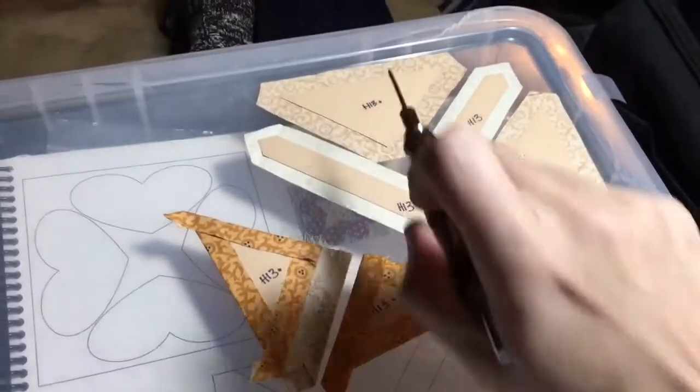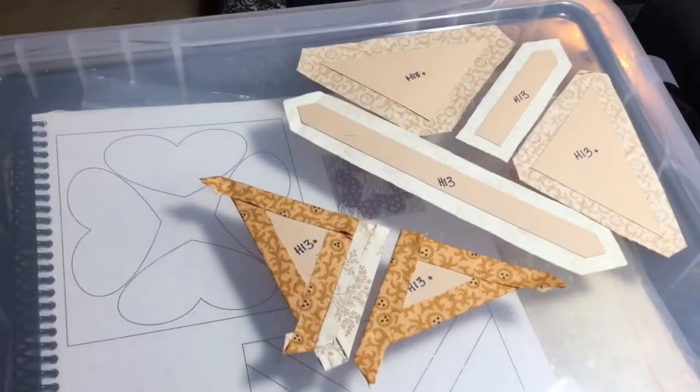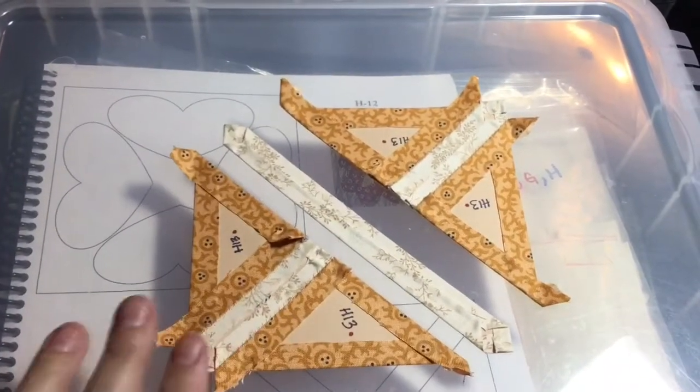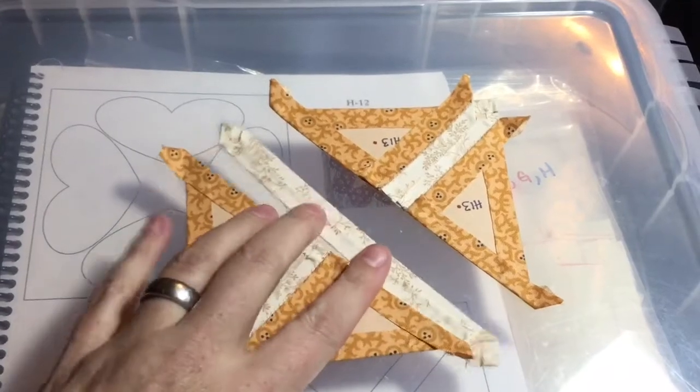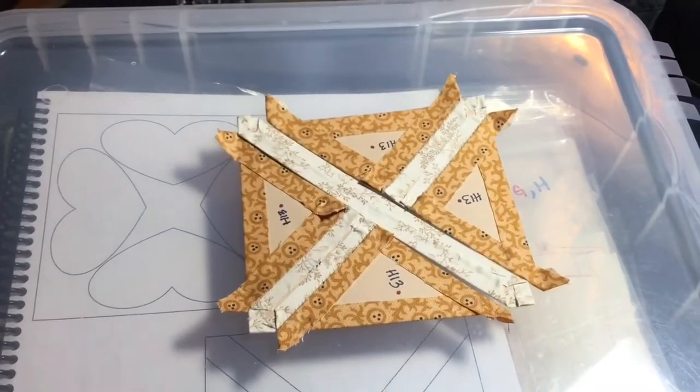So then I'm going to sew these together. I'm going to do the same thing over here, and then I'll baste this and connect them. I've got my rows together, and I just have to attach this to this and so on. This is a very simple, easy, seven-piece block.